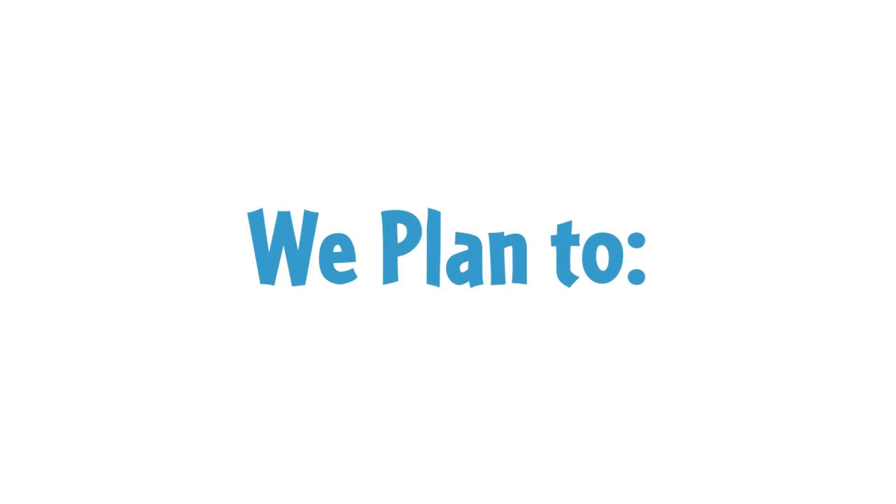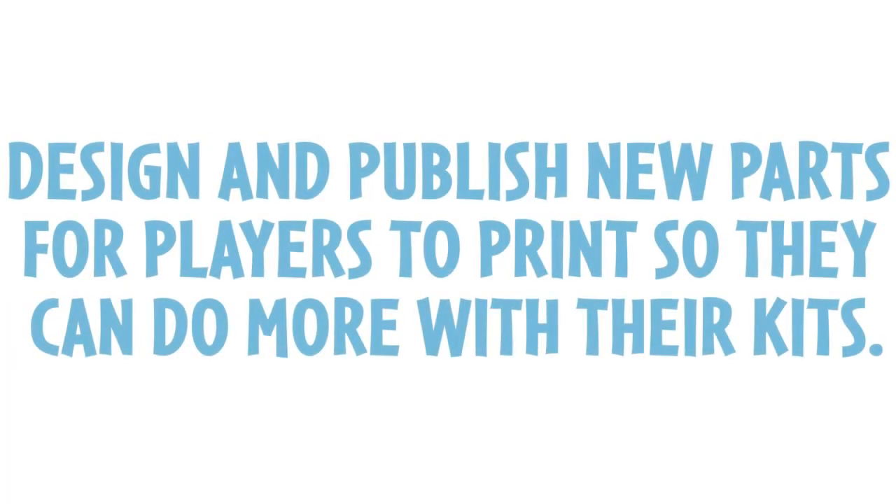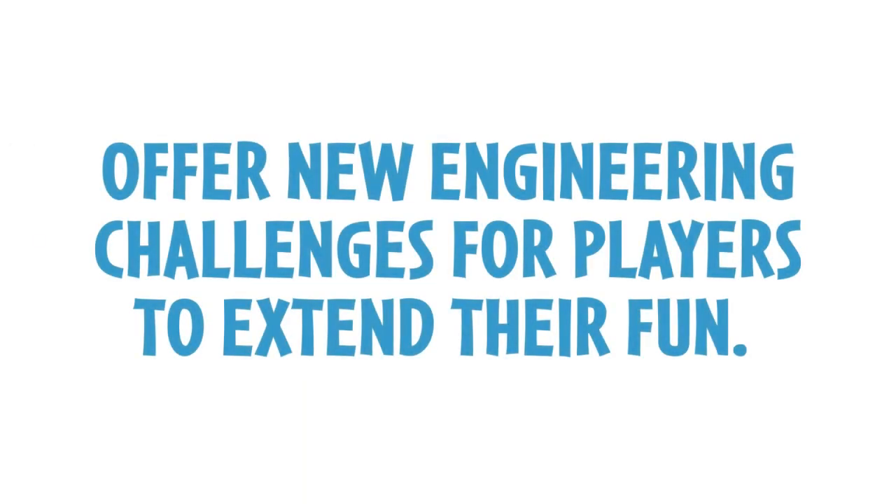In this spirit of sharing, we plan to open source all of our parts so that players can 3D print their own parts, design and publish new parts for players to print so that they can do more with their kits, and offer new engineering challenges for players to extend their fun.